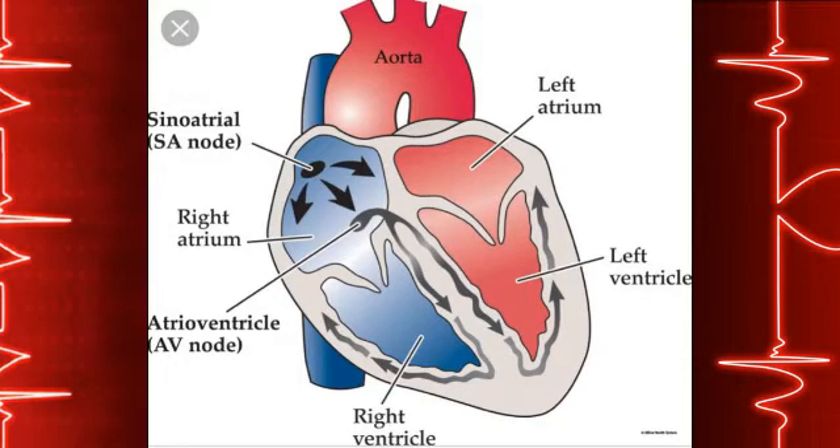This process ensures that there is always enough oxygen and nourishment for your body to work efficiently. Your heart is made up of four chambers — two chambers on the right side and two on the left. The walls of these chambers are made of special heart muscle.